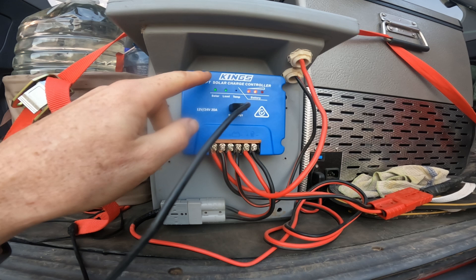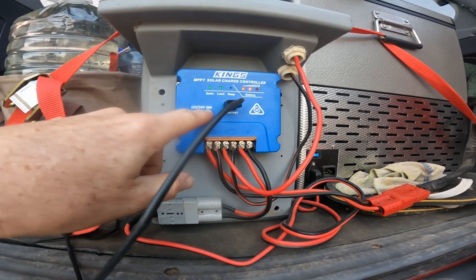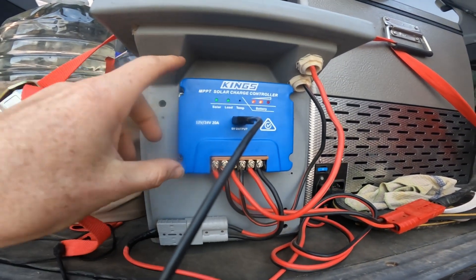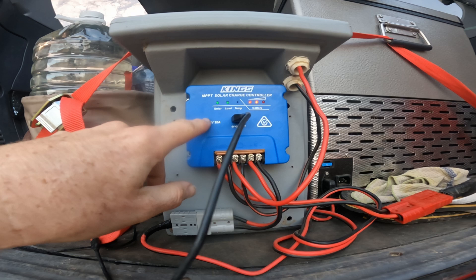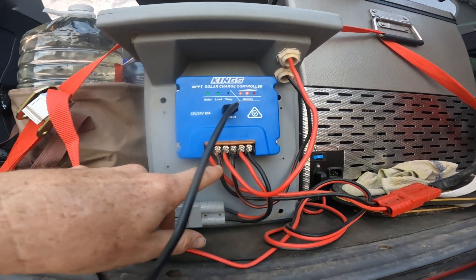I connected a solar controller - this is a cheap Chinese Kings controller. I had a Victron on here, the 5 amp I used on the Engel, but the day before we left for this trip I realized the fridge runs on more amps than the solar controller can push out. So I quickly pirated this Kings 20 amp from our caravan and screwed it to this box, then connected the battery to the solar controller and the solar panel.